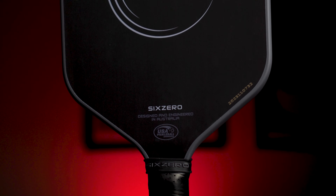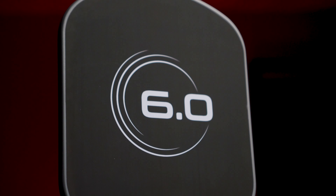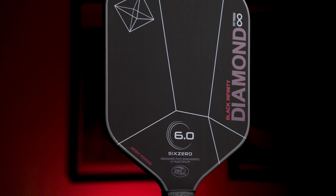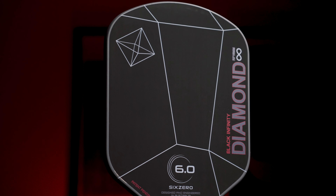The upside, though, is that it can be much faster in the hands, creating a potentially huge advantage at the kitchen line. I had originally been team edgeguard for quite a long time, diving into the metrics and using my twist weight machine to optimize my paddle setups with lead tape to make sure I was widening the sweet spot and making my paddles as stable as humanly possible. But for me, these days, that line has been blurred.